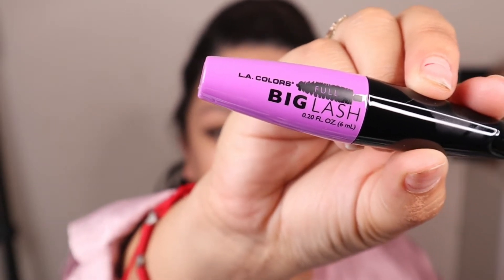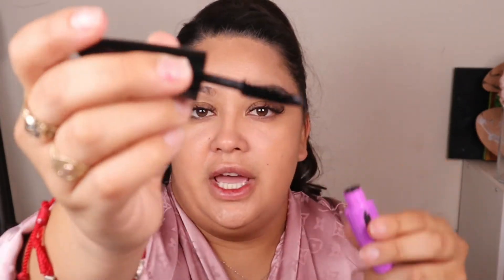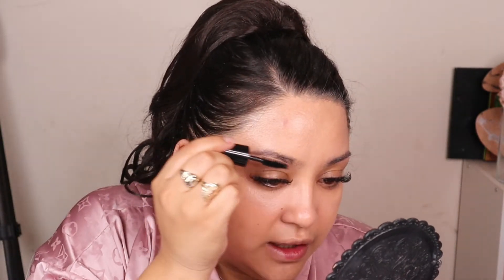Now I'm going to go in with brows. I couldn't really find a brow kit or brow pencil, so I'm actually going to go in with mascara. I'm not going to put mascara on my lashes today because I have eyelash extensions. But this LA Colors Lash Mascara — Big Full Lash — I'm not mad at the brush at all, that is pretty decent. I'm actually just going to go over my brows very lightly to give color and clean them up a little bit.